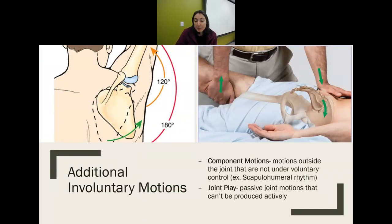Some other involuntary movements are component motions — motions outside of the joint that are not under voluntary control, like scapulohumeral rhythm. If the muscles are all working correctly with no imbalance, normal shoulder movements produce automatic scapular movements. Once one area gets tight or weak, it throws that off and we need to target those muscle imbalances. It's not a motion the person is thinking about — it's not voluntary.